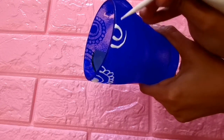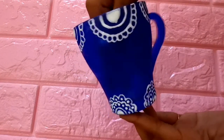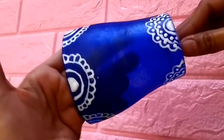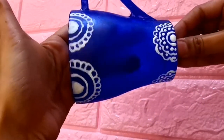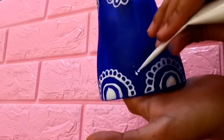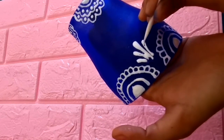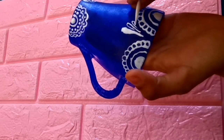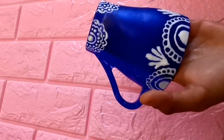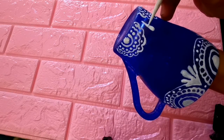I will add a small background at the bottom. I will dry it and add a little decoration to the design.